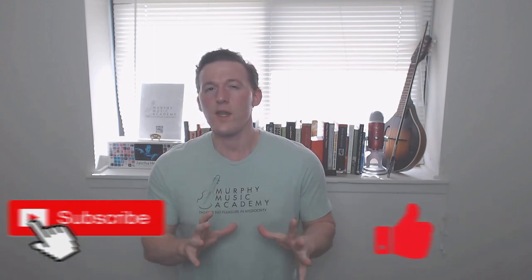And of course, like, subscribe, and all that good stuff. And watch the whole video before you comment, because sometimes people forget to do that. Rule number one.